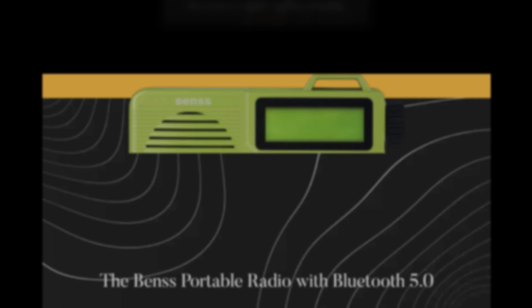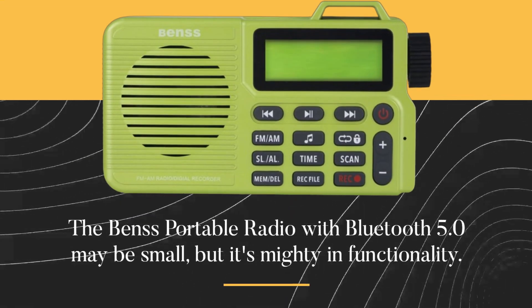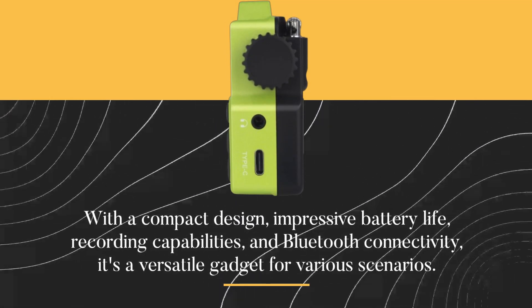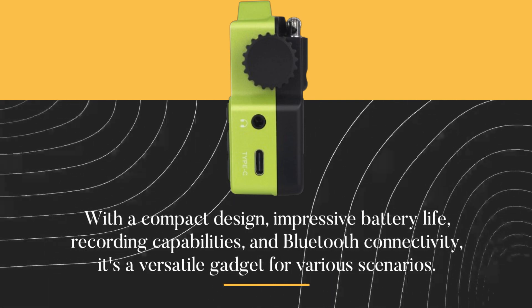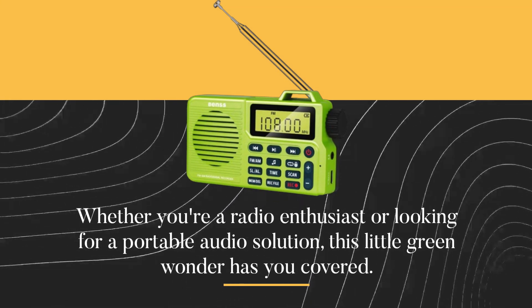The Benz Portable Radio with Bluetooth 5.0 may be small, but it's mighty in functionality. With a compact design, impressive battery life, recording capabilities, and Bluetooth connectivity, it's a versatile gadget for various scenarios. Whether you're a radio enthusiast or looking for a portable audio solution, this little green wonder has you covered.